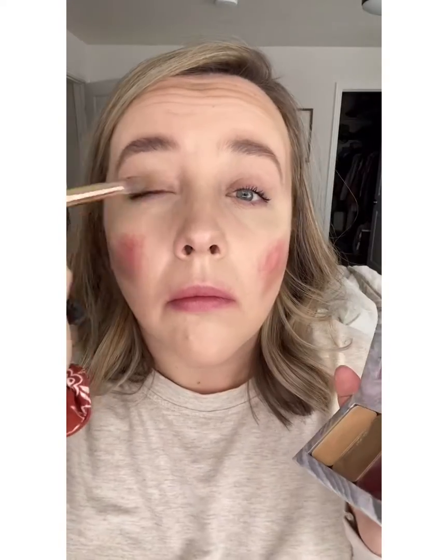It doesn't feel heavy or cakey. Everything's all in one and it blends together beautifully. I'm going to dab a little bit of this lip and cheek color onto my lips and my cheeks, and then even throw on a little of my contour for a shadow color.